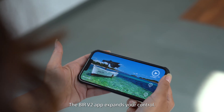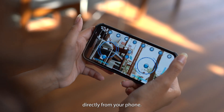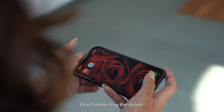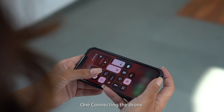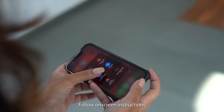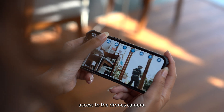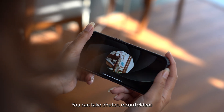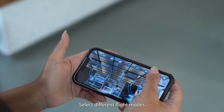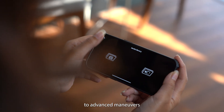The Behr V2 app expands your control — you can add music to your videos, use filters, and control the camera directly from your phone. Pair your phone with the drone, open the app, and you're ready to fly. Connect the drone via Wi-Fi and follow on-screen instructions. The app provides access to the drone's camera for photos, video recording, and adjusting camera settings. You can also select different flight modes for various experiences, from beginner-friendly settings to advanced maneuvers.